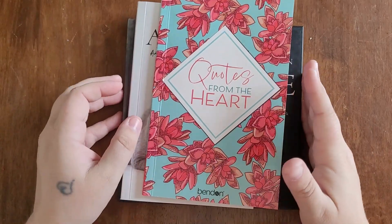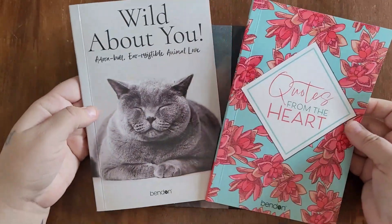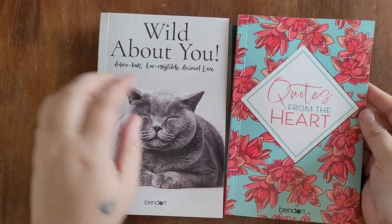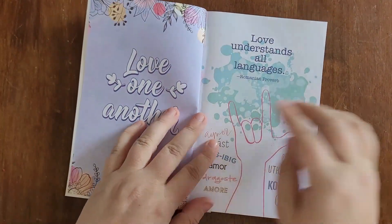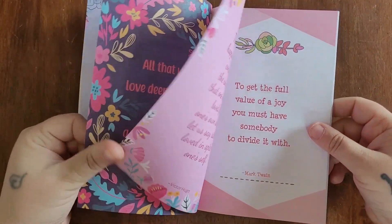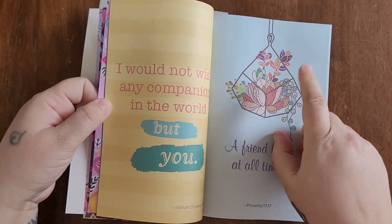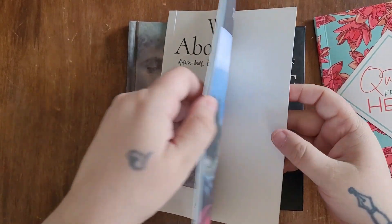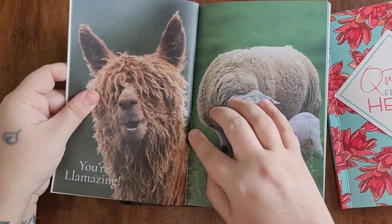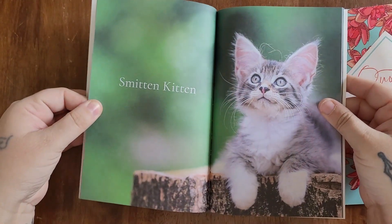Before we dive into the junk journal, I wanted to show you some literature I used within it. These two little booklets I found at Dollar Tree during Valentine's Day. The first one is 'Quotes from the Heart' — I just ripped out pages I liked and used the quotes or pictures. The second one is 'Wild About You,' which is animal themed, and I also used some of those sheets.